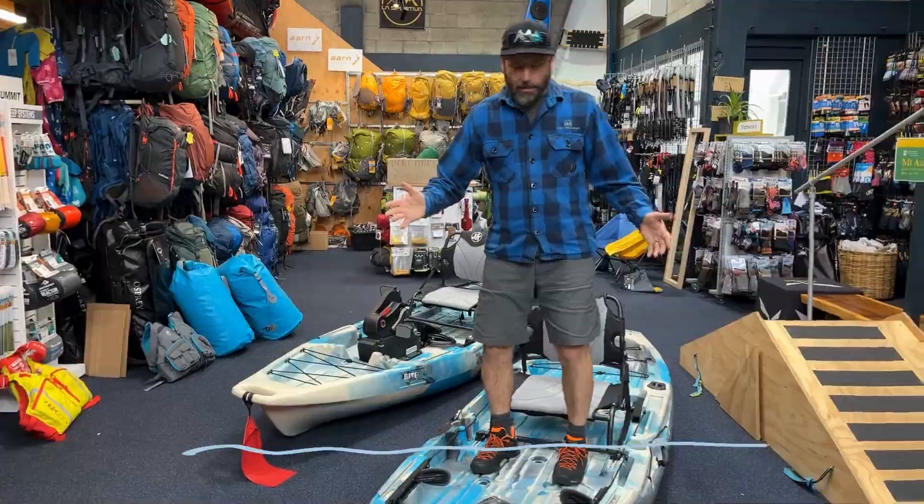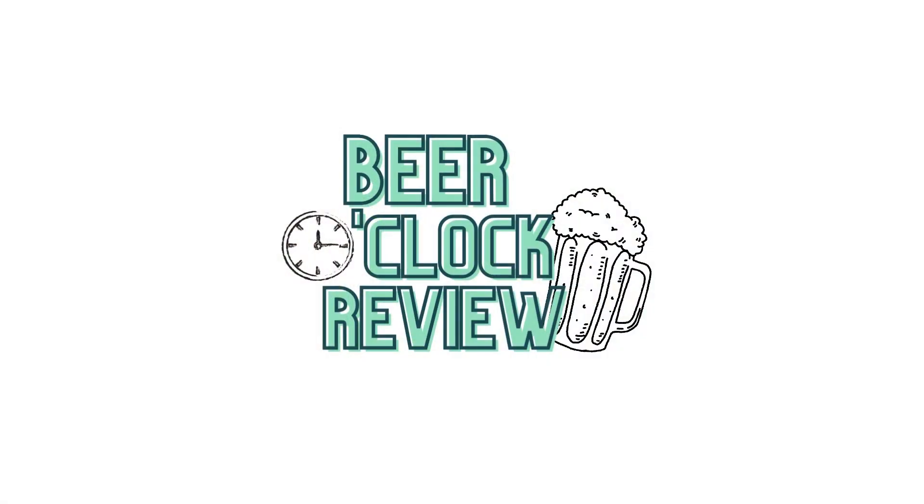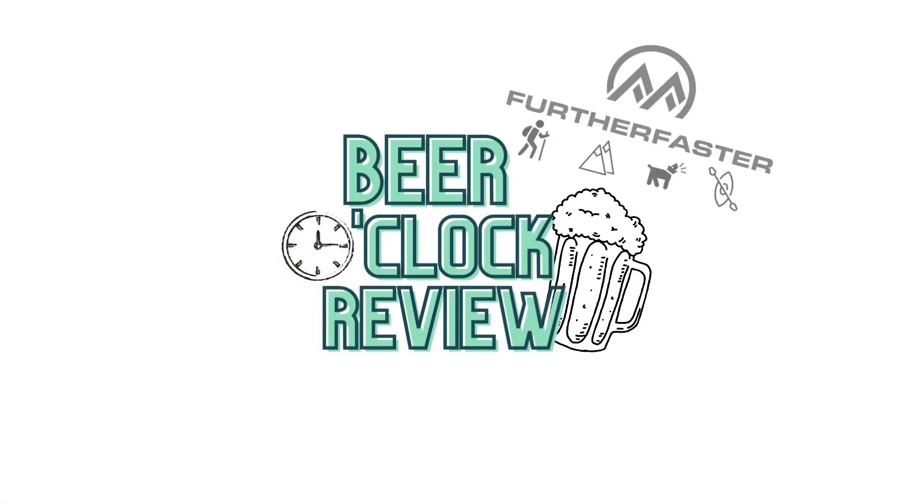So what happens if you fuse an approach shoe and a mountaineering boot? Stay tuned to find out. G'day guys, it's Rocky here from Further Faster, and it's that time of week where we talk about beer and gear, commonly known as a beer o'clock review. We'll start off talking about the beer.